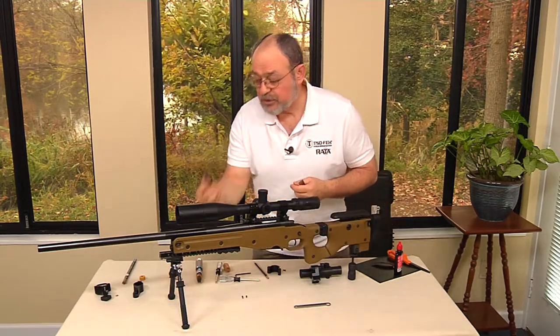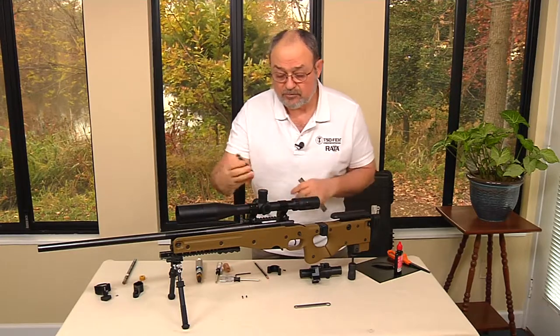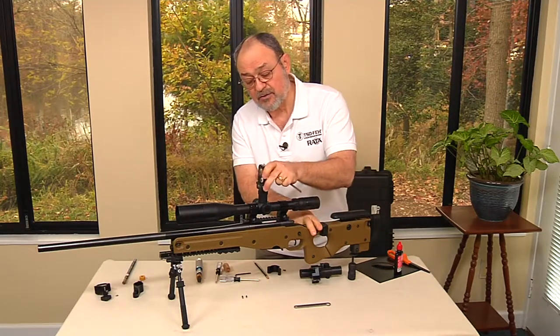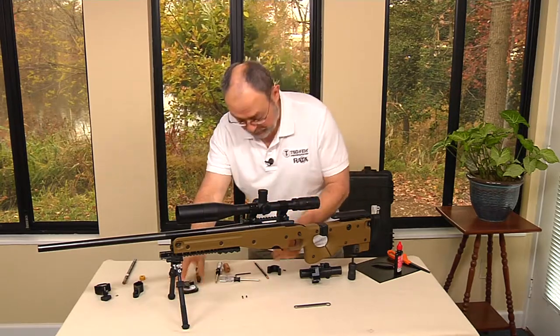If the scope does move, make sure you have a level to use so the rifle is level first, then the scope gets leveled. The rifle has to be level first — it gets clamped and then this gets leveled. Hopefully with these reference marks you won't need to do that.